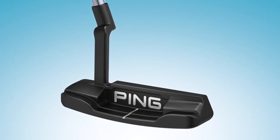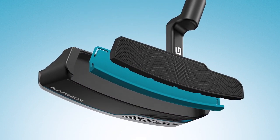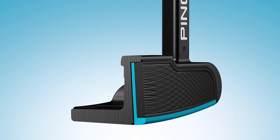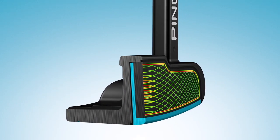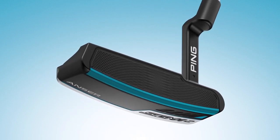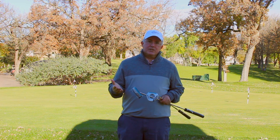There's also some exciting technology going on with the face. We've got true roll technology incorporated into this line. What that is is that the milling pattern across the face varies in terms of depth and pitch to ensure that ball speeds are consistent regardless of your strike location. So if you hit a putt a little bit on the heel, hit a putt a little bit on the toe, you're going to get the same ball speed and get the same distance as if you struck it in the middle of the putter, which obviously is crucial when it comes to speed control.